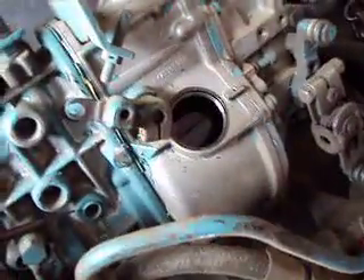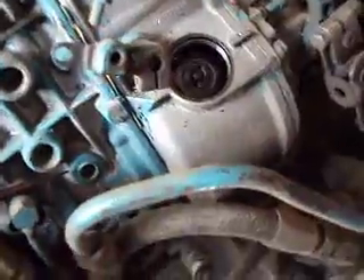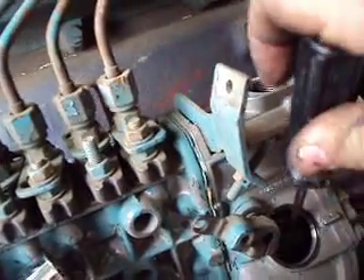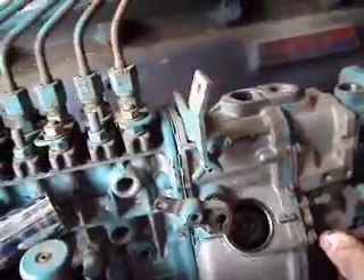Then you crank the engine over until you see the nut on top of the spring. You can use a screwdriver or needle nose pliers. That's one click, two clicks, three, and four. We're only going four because if you go much more than that, it loses its ability to idle — or you lose your ability to adjust the idle.